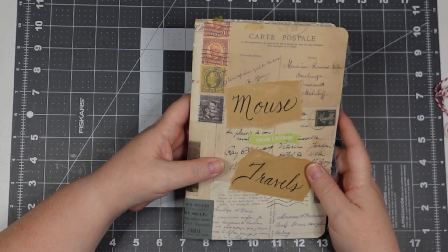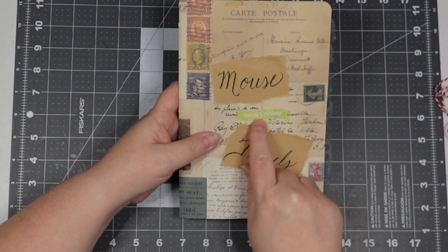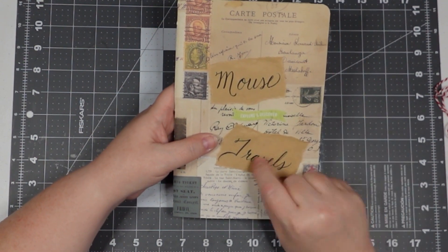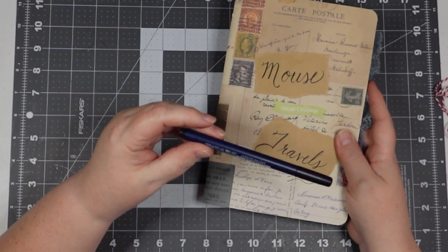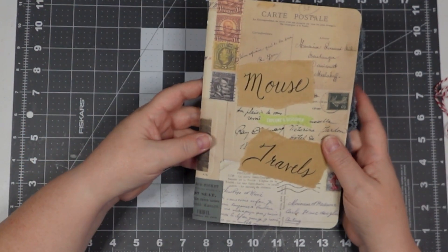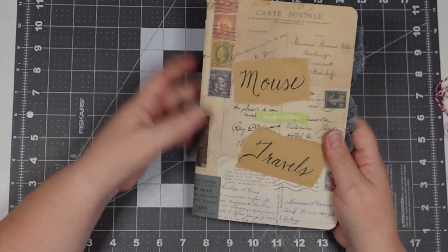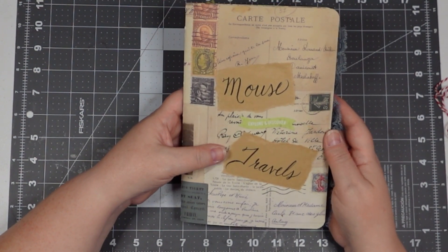This little piece here is from 49 and Market, from one of their ephemera kits. This is just a craft paper that I wrote on with my Tombow brush pen — I always get that mixed up. I used the three-hole pamphlet stitch and I used embroidery floss. Some people use wax thread but I have a lot of access to embroidery floss so I might as well use it.